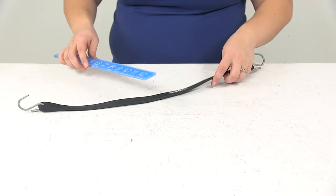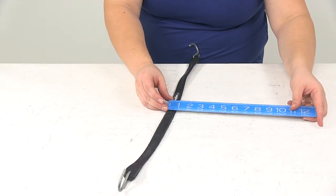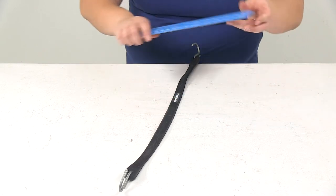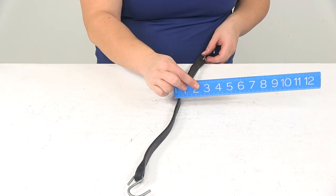As far as the width on this, it's pretty standard — about three quarters of an inch wide, and then about a quarter of an inch thick.